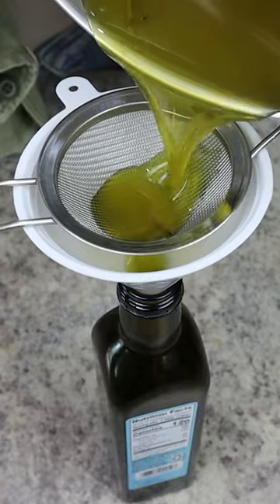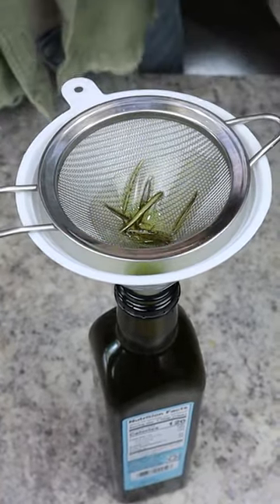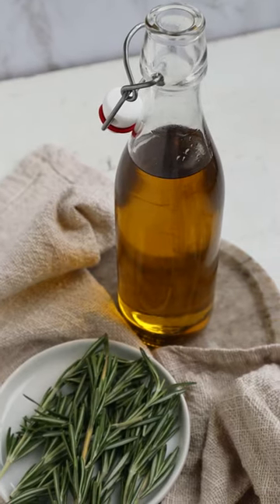Once at room temperature, strain and discard the excess rosemary, and then you can use this infused olive oil to amp up the flavor of almost any dish.